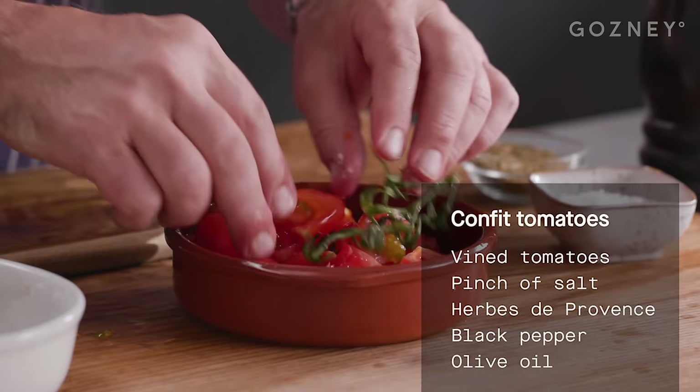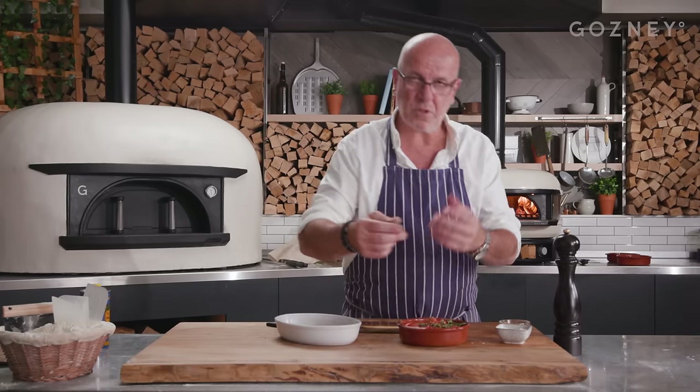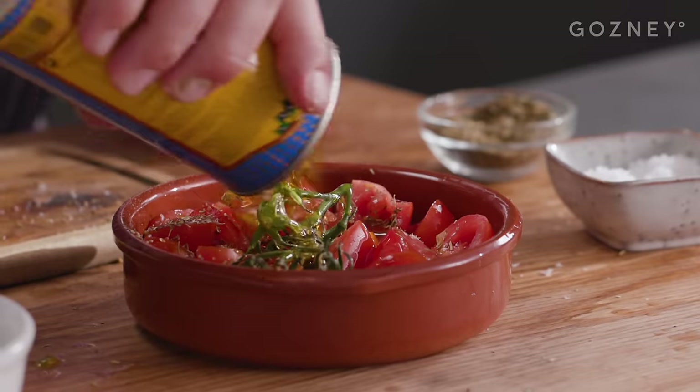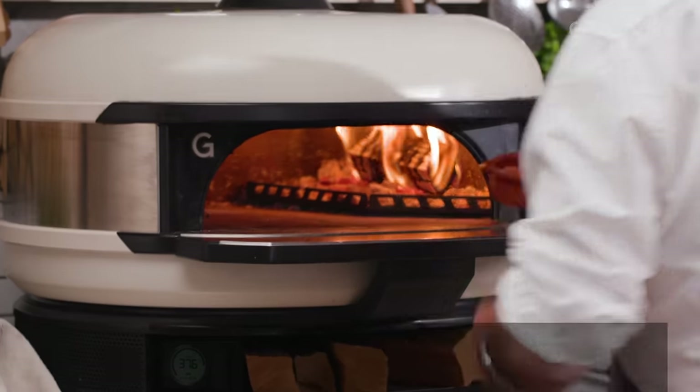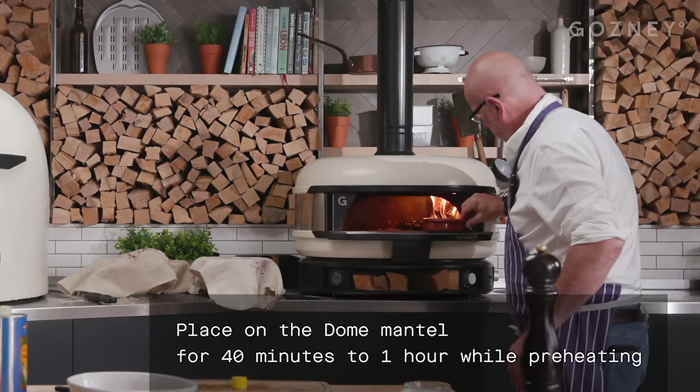A good pinch of salt, herbs de Provence — you can put some rosemary and thyme if you want to. A bit of pepper and then some olive oil in there. I'm going to put this on the side of the dough on the mantle there. Nice piece of kit. So they can stay there.